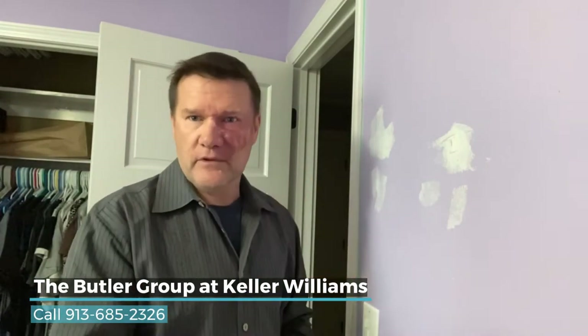And sometimes your paint, even if you're using leftover paint, doesn't match exactly. Maybe it's a couple years old. The brush strokes will enhance that.